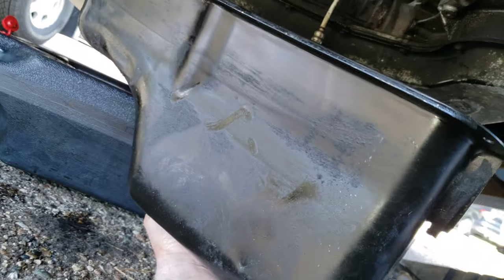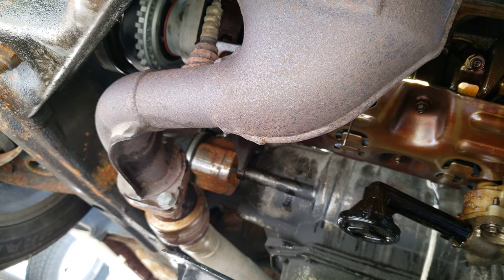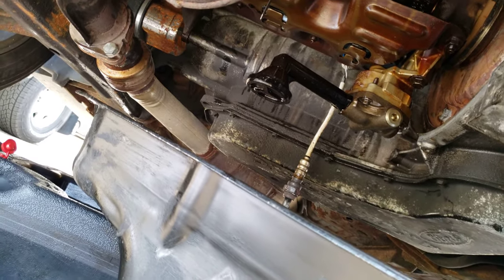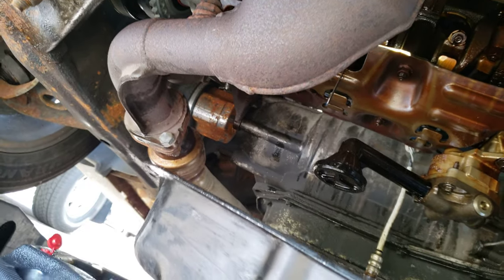Notice I've got the oil pan in my hands — there's the bottom of the engine and there's the crossover pipe. It is not disconnected from the engine. You can get the oil pan out without having to drop the crossover. You do have to take out the backside oxygen sensor and let it hang there, but you can do this.